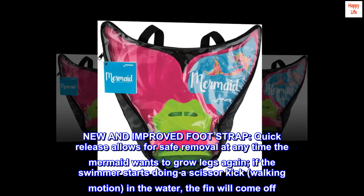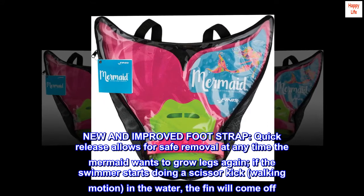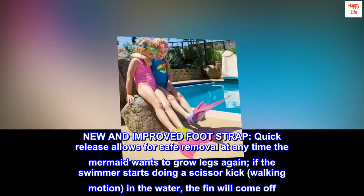New and improved foot strap with quick release allows for safe removal at any time the mermaid wants to grow legs again. If the swimmer starts doing a scissor kick or walking motion in the water, the fin will come off.